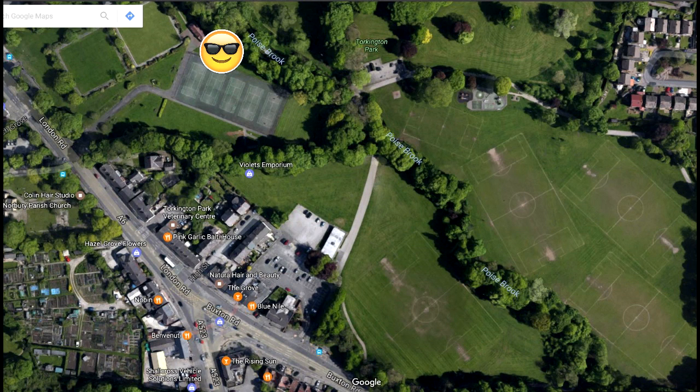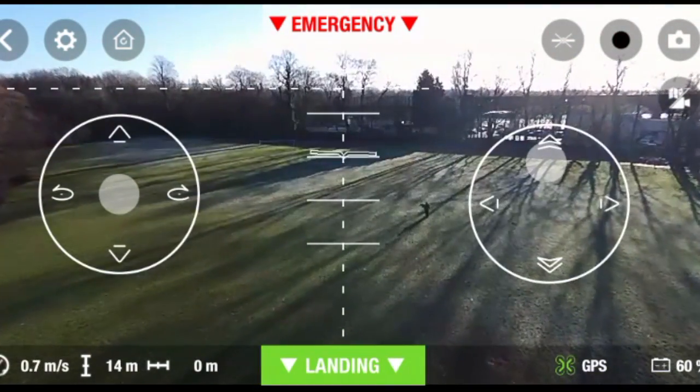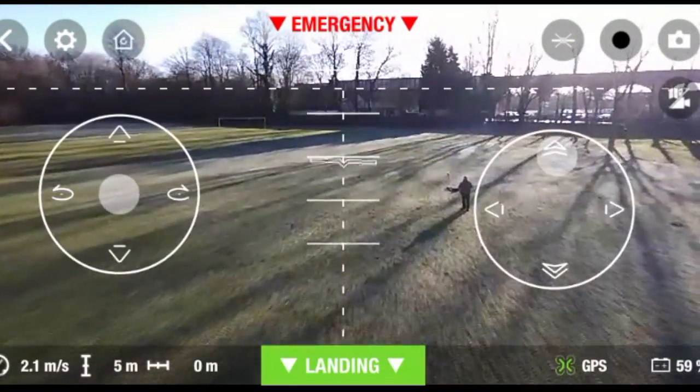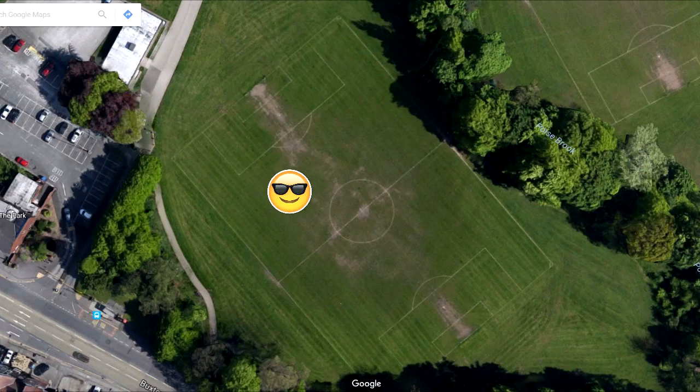The answer is simple: the Parrot Bebop 2 is flying back to where it thinks home is, and on this occasion home is where the basketball court is — because I had not switched off the Bebop 2 when I moved to the new location. So I took manual control and flew it back to the correct location, which is the soccer pitch.